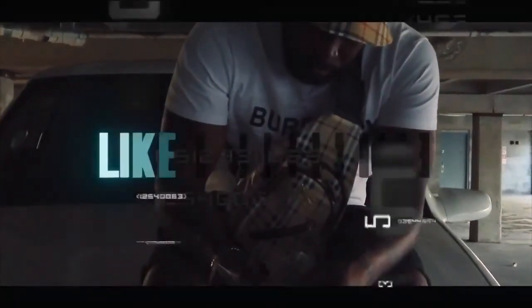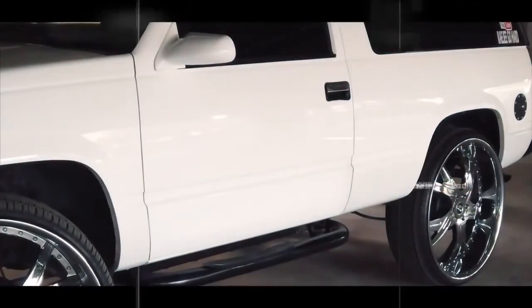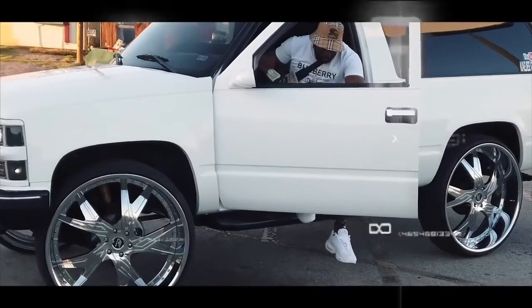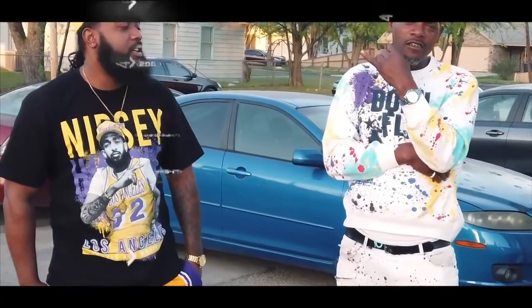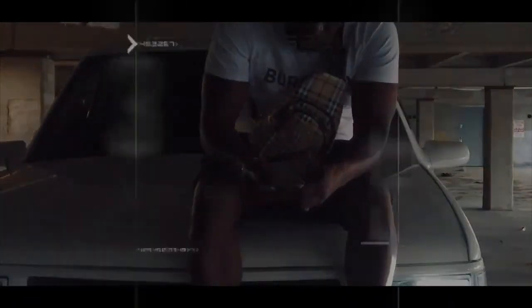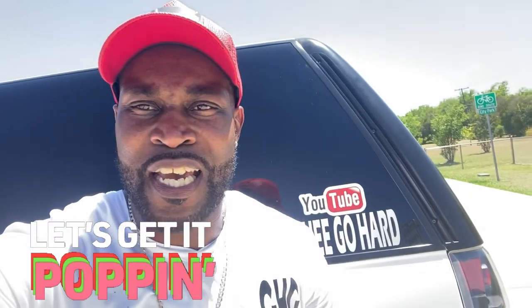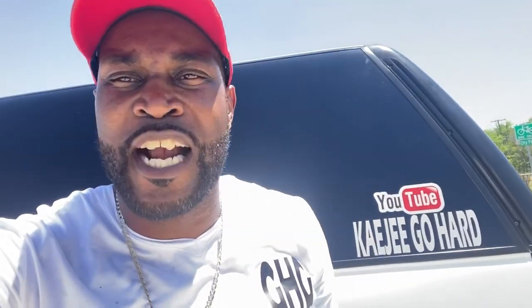Y'all stay tuned. What's poppin'? It's KG Gohard and I'm back with another video. Y'all already know what y'all about to get. Tune in with your boys. It's about to go crazy — it be going up every day. And if you ain't subscribed, do so now, because it's about to jump.